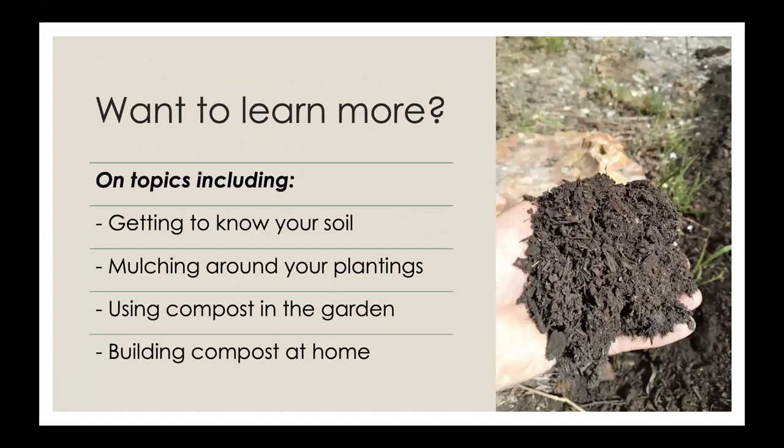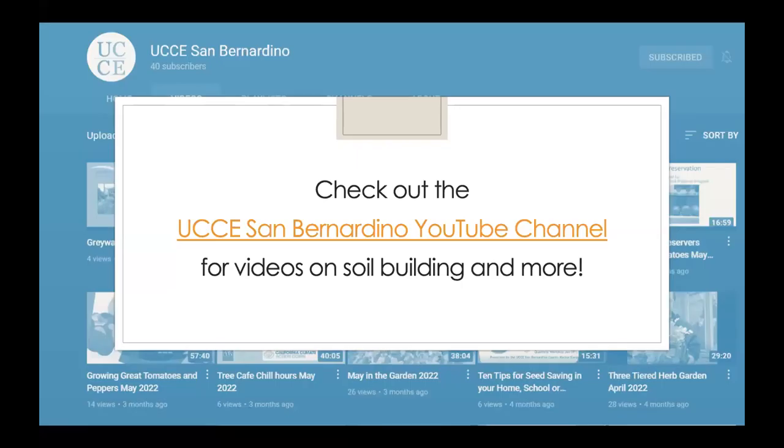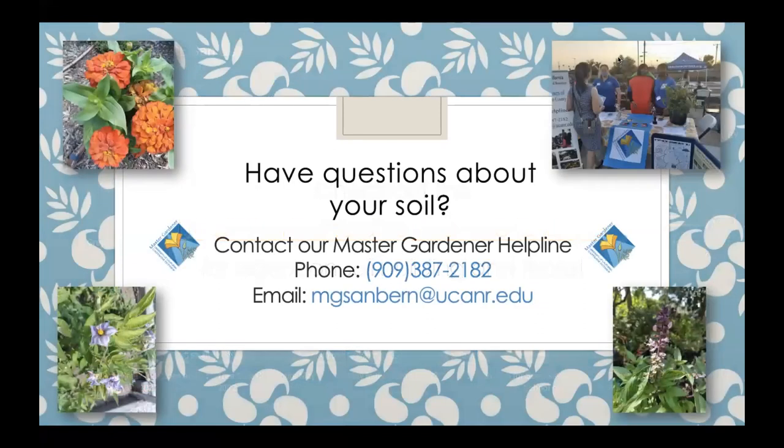If you want to learn more about soil, we have videos on many different topics including mulching and composting on our UCCE San Bernardino YouTube channel. We're adding new material all the time, including the recording of this workshop. If you have questions about your soil or any other gardening topic, feel free to call our Master Gardener Helpline or send them an email — and if you send an email, you can include photos that show what your issue is.